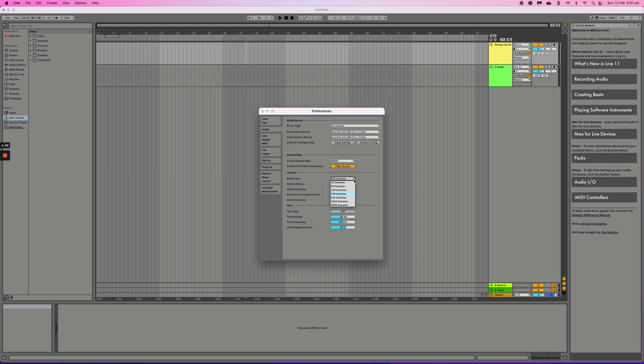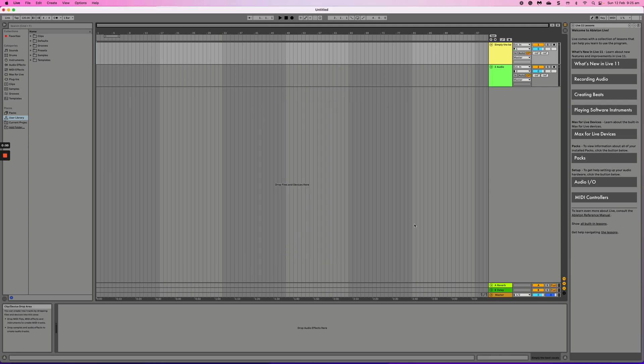I'm going to leave my buffer size at 256 because that's what my computer is optimized for. If you want to hear the least amount of latency — meaning no delay between your vocals going into your microphone, into your interface, and into your ears — you're going to want to use the smallest numbers possible. However, a smaller buffer size will affect your CPU, so if your computer can't handle high processing, you'll want to stay at higher buffer numbers.